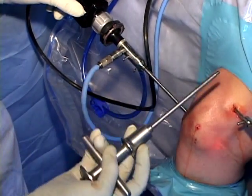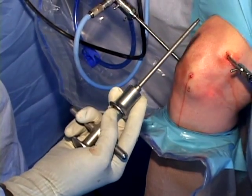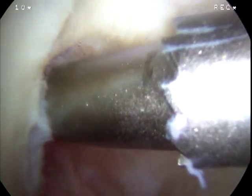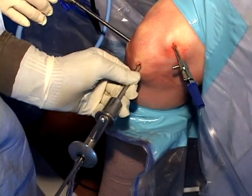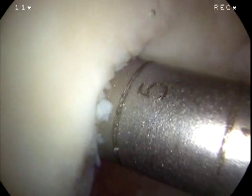To harvest the bone and cartilage required for paste grafting, a trephine is brought through the anteromedial portal into the intercondylar notch. The 8 mm trephine is then used to harvest a 15 mm deep core of articular cartilage and underlying bone.